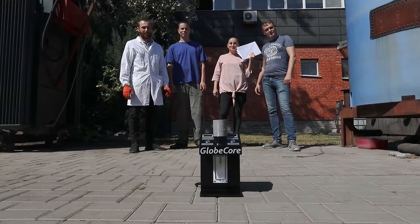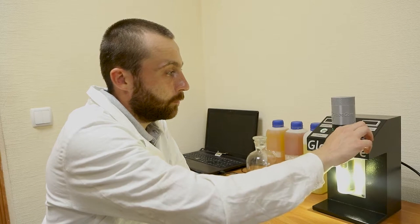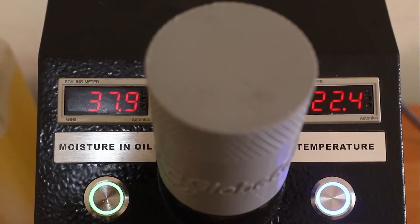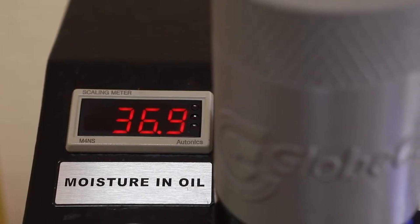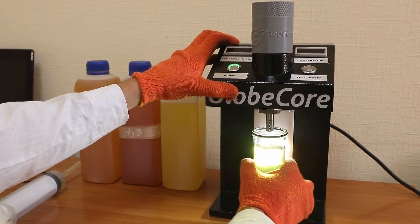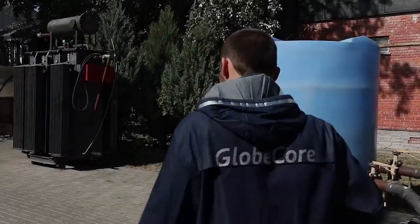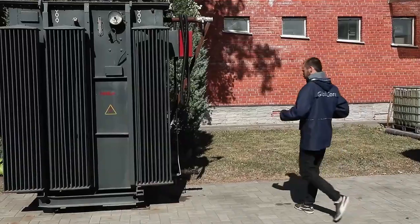TOR-1 is easy to carry and transport due to its compactness. Its height does not exceed 38 centimeters, and its length and width are 18 centimeters. The instrument design is simple, and its operation requires no highly qualified servicing personnel. After pressing the button to start measurements, the indicators show the values of moisture content and temperature. A more accurate result is available in 10 minutes.